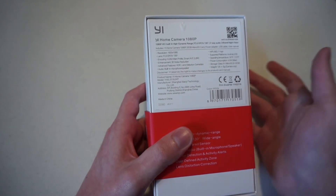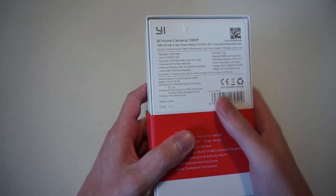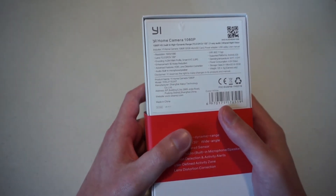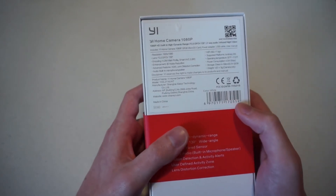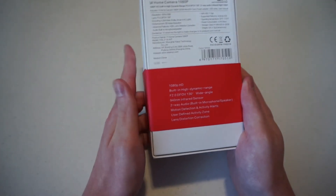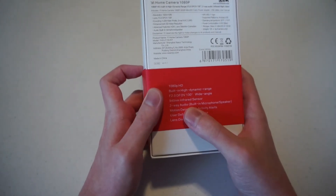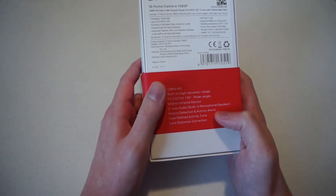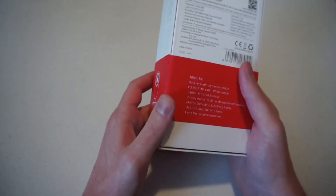Advanced features include HDR — high dynamic range — and lens distortion correction. For audio, it has a built-in microphone and speaker. On the bottom of the box it also lists: 1080p HD, built-in HDR, an infrared sensor, two-way audio with built-in microphone and speaker, motion detection, activity alerts, user-defined activity zone, and lens distortion correction.